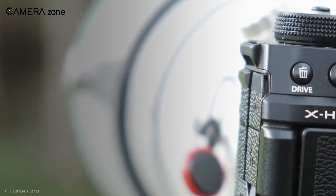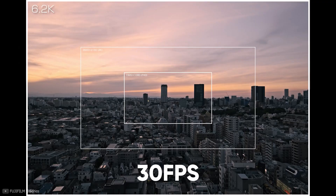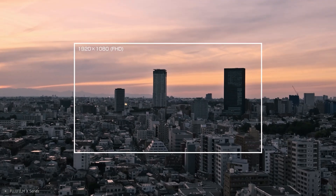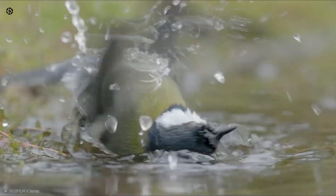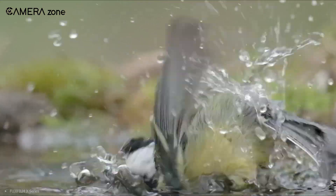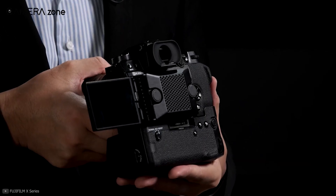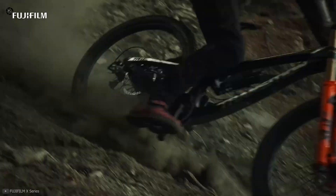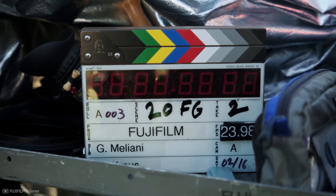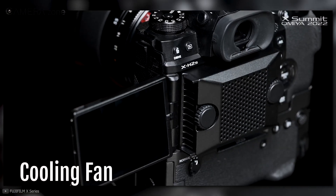Next comes the camera's recording capabilities. The good news is that the camera can record in 6.2K at 30fps, 4K at 120fps, and HD at 240fps. All of these resolutions are possible thanks to the new processor. However, it's not clear whether you can shoot 6.2K internally or externally. What we can say for sure is that you're going to need that fancy cooling fan if you plan on recording for long hours, as overheating is obviously an issue.